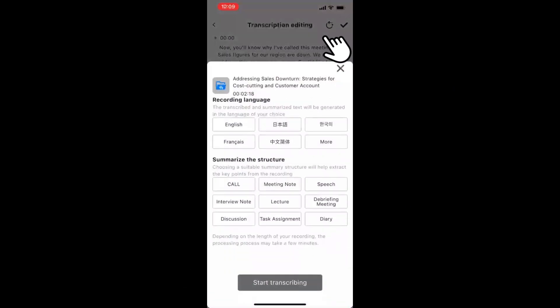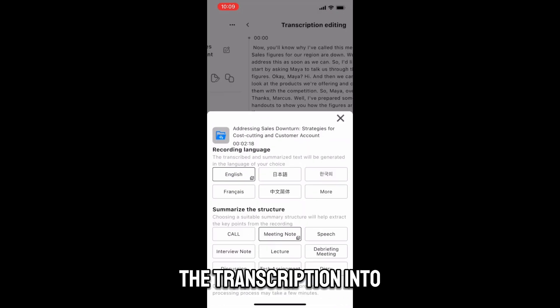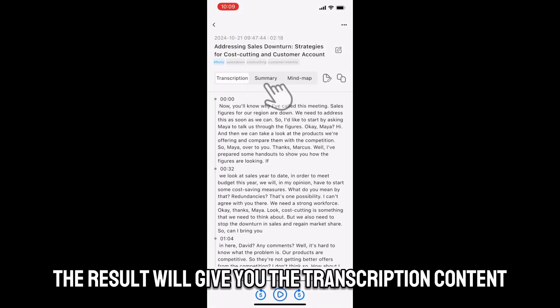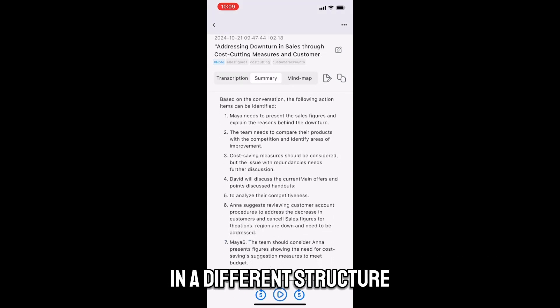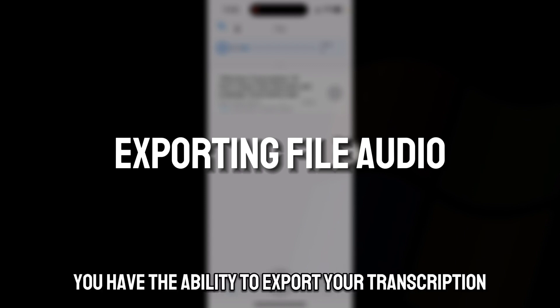If you want to convert the audio recording to a different format, click edit and then click on the icon. Select the structure you want to reformat the transcription into, and the result will give you the transcription content in a different structure.